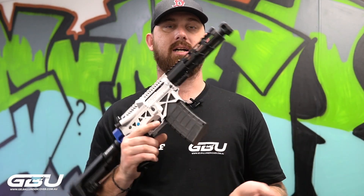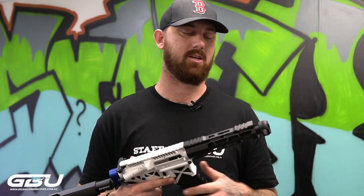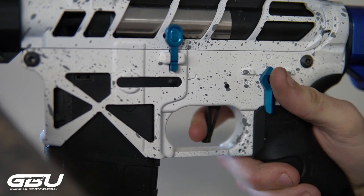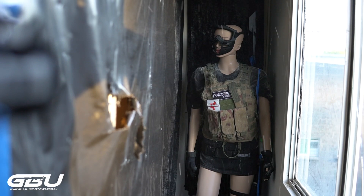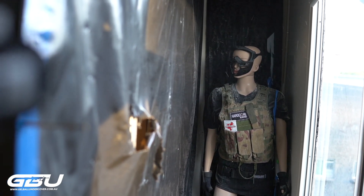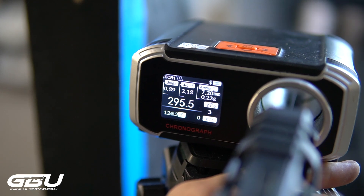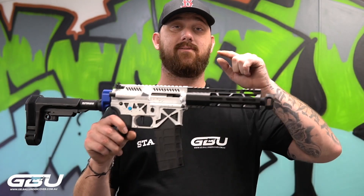So you know the drill, chuck some gels in, chuck a battery and have some firing range. We'll give it a couple of slaps and see how she goes. As you can see it's shooting fast, it's hitting hard.